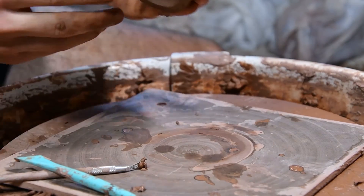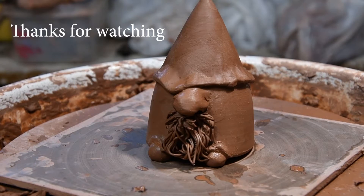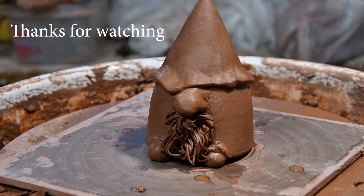And there you have it — a little gnome. It's going to be easy to see. Bye.